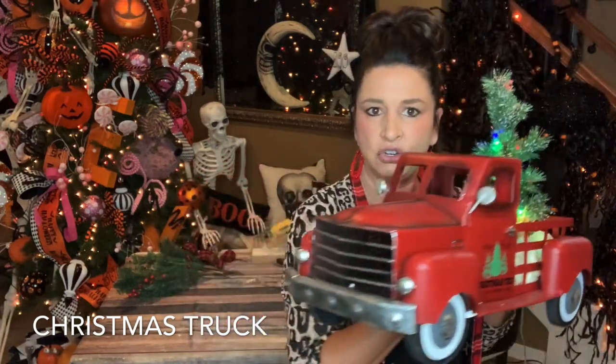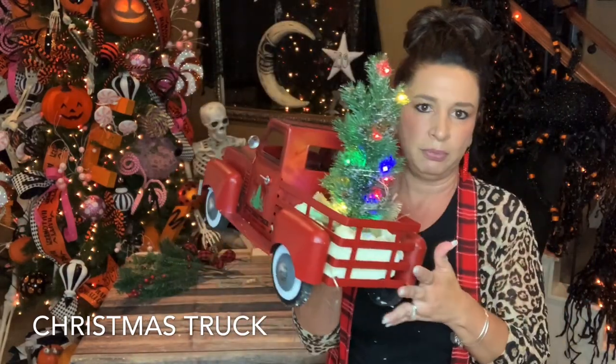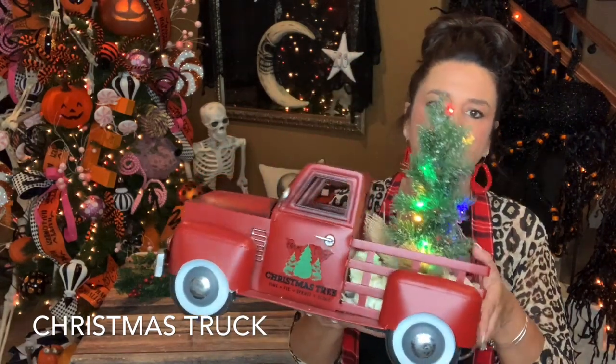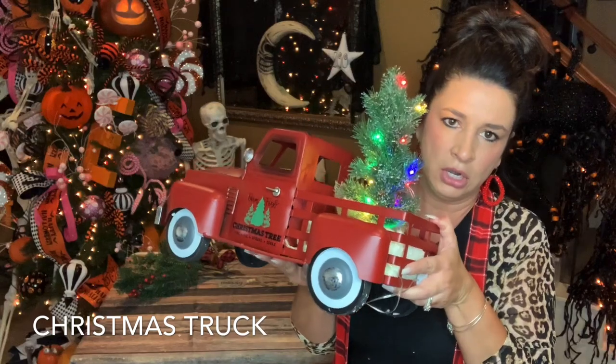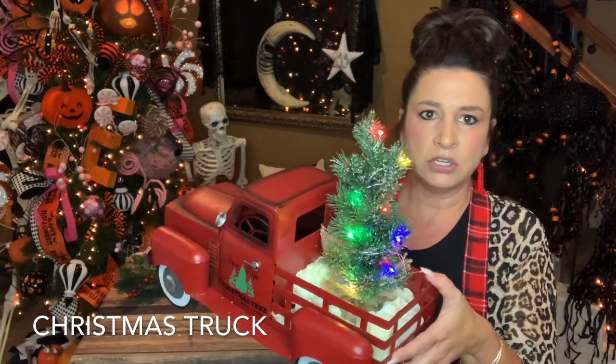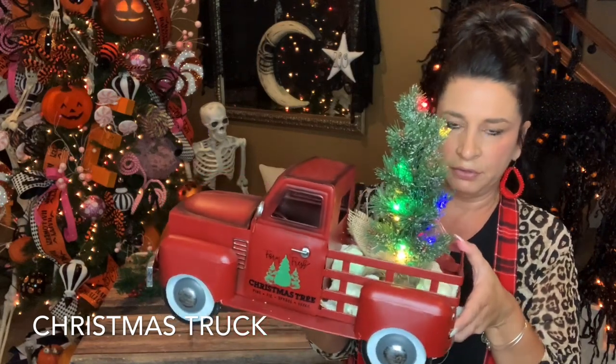So this is the truck — super popular in the last few years during the Christmas holidays. The Christmas trucks are always popular. They do have a timer and a switch on and off, so if you forget about turning it off, just flip it to timer and it will shut off itself to save those batteries.